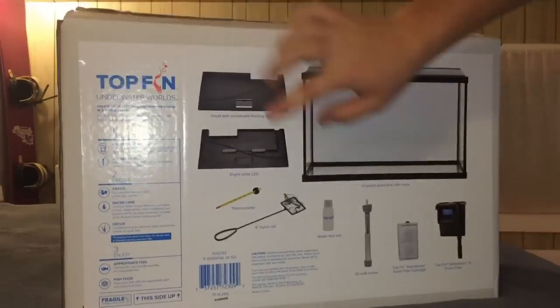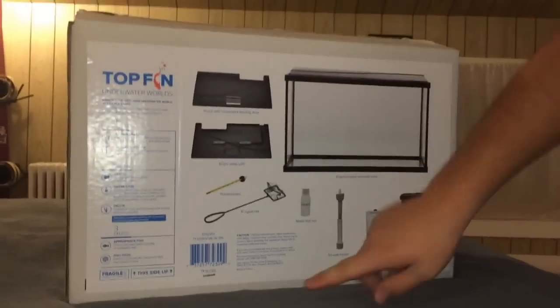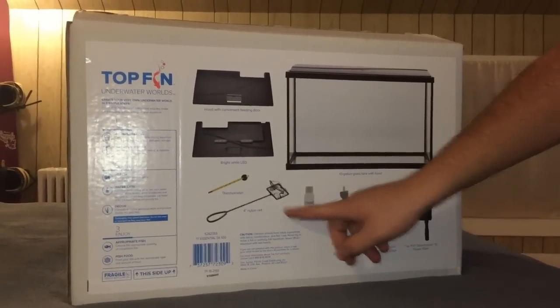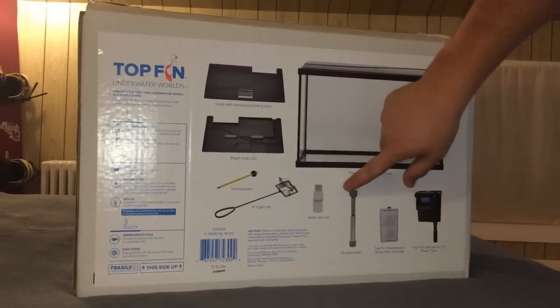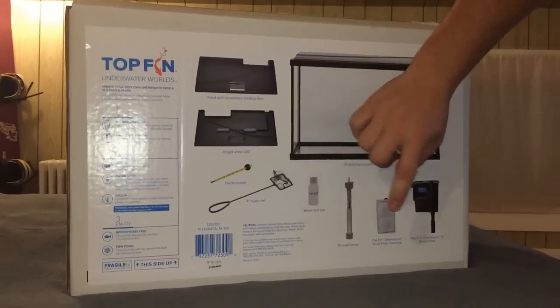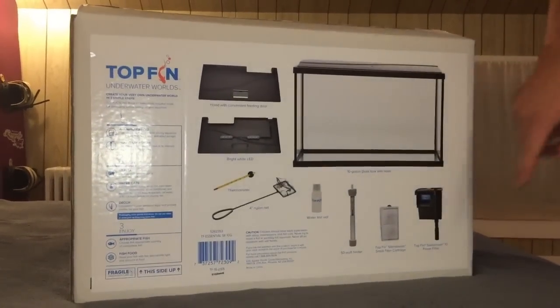If you look over here on the back, you can see everything that it comes with. It comes with the lid and some LED lights on the bottom of it, the thermometer, a 4-inch net, a water test little bottle, a heater, pads for the filter, and the filter itself.